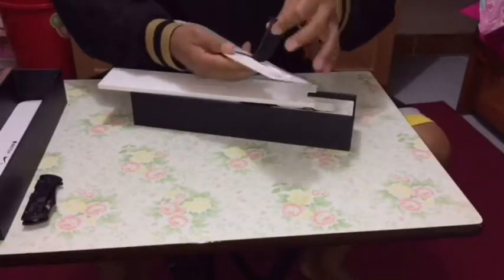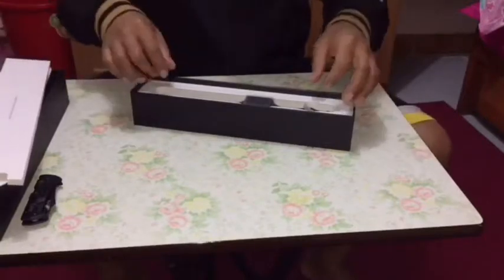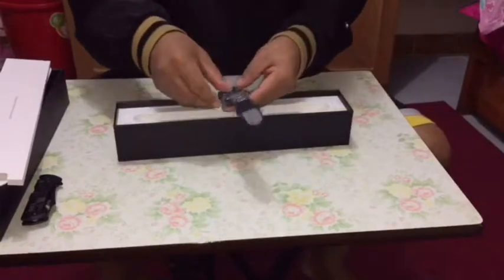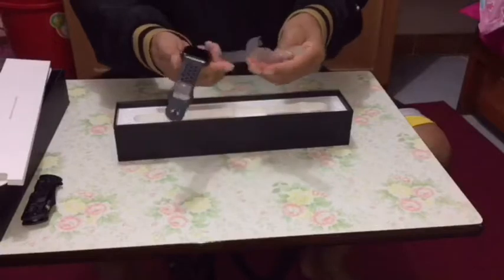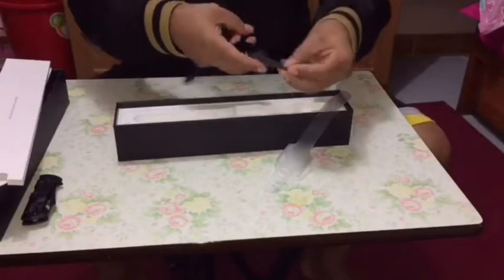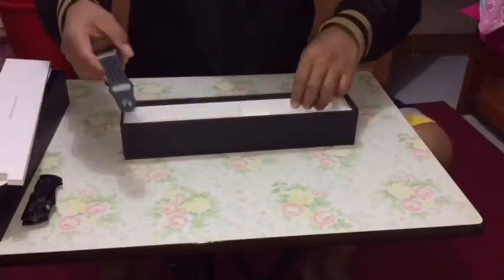Extra medium size watch band — nice! Now I want to check out my gorgeous Apple Watch Series 3 Space Gray version. So nice presentation! I prefer this Space Gray color with the Nike version. Wow, so nice, I love it!